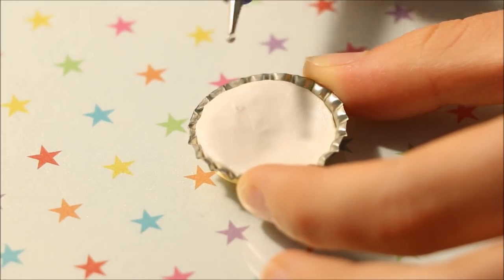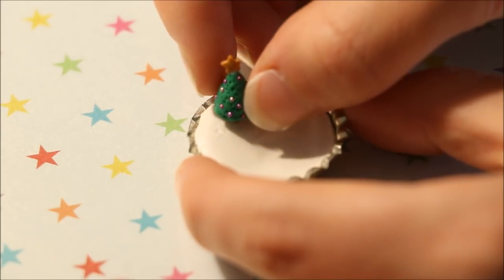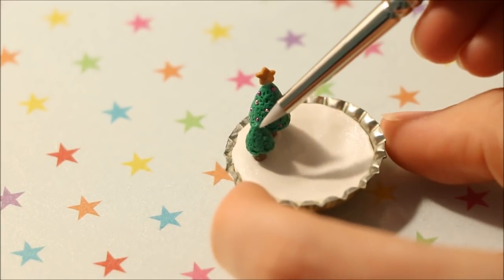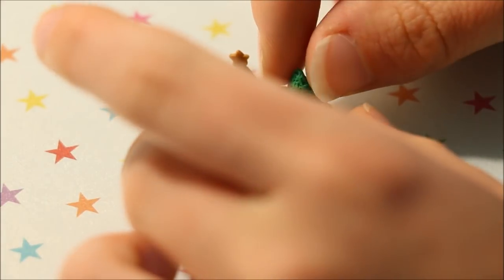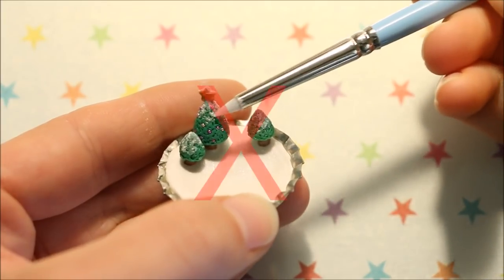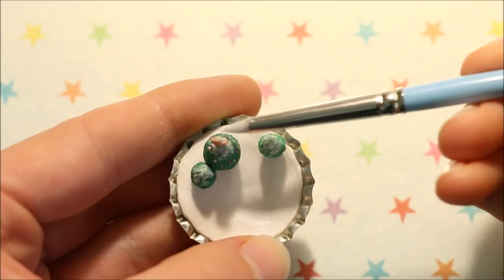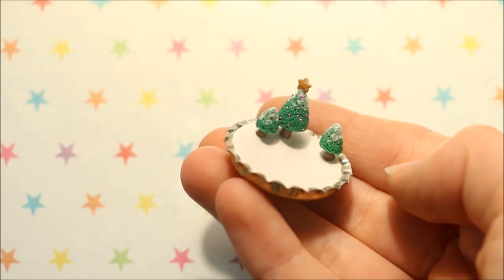I then added some more liquid clay to my snow before adding the trees to the scene. To add the fallen snow onto the trees I tried using corn flour, which I don't recommend because it rubs straight off — so just completely ignore that it's even there — and then go ahead and bake your piece in the oven according to your package's instructions.